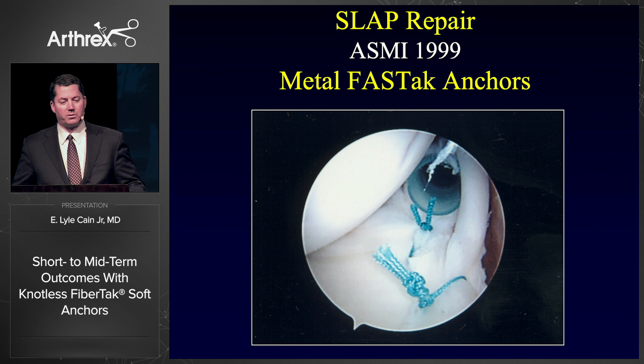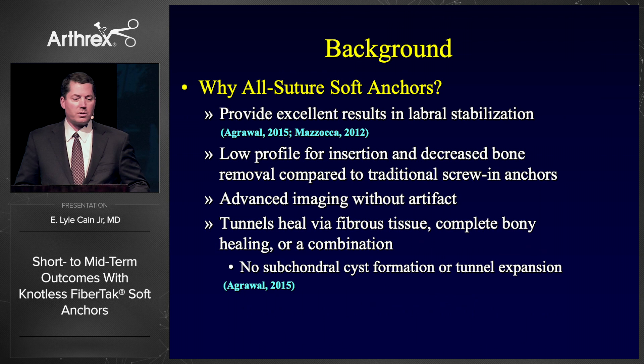If you look at this now, and if I did the same procedure today, I think most of us would get sick to our stomachs. It doesn't look very good, but that was the best we had. So what I'm going to show you is how we've improved over the last 20 years.